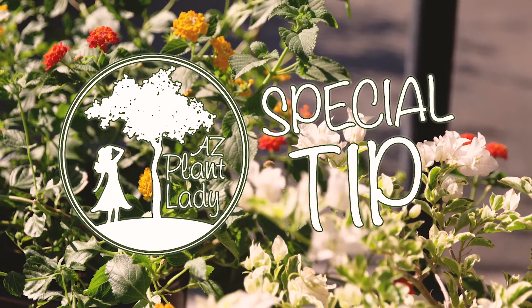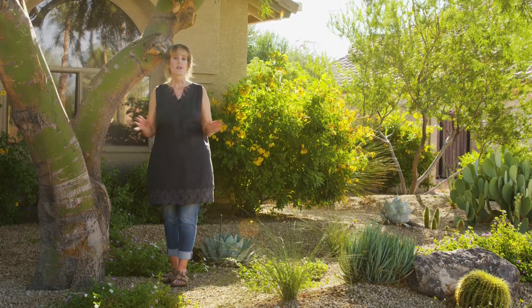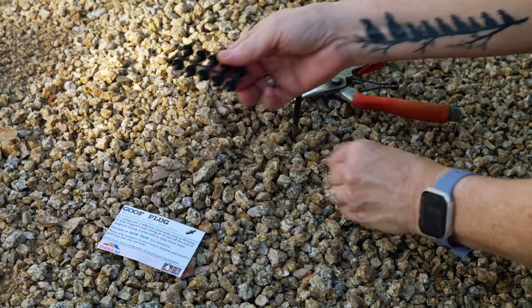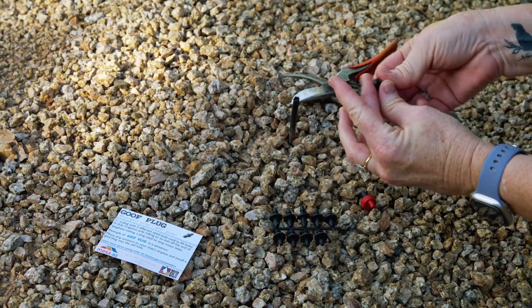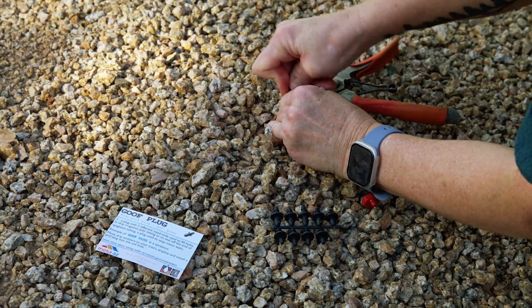And here's my AZ Plant Lady special watering tip. Do you have empty drip emitters watering non-existent plants? You can save water by simply plugging the emitters. Goof plugs will allow you to temporarily plug an emission point, and if you decide later to add a new plant in that location, just cut it off and insert a new emitter back on.